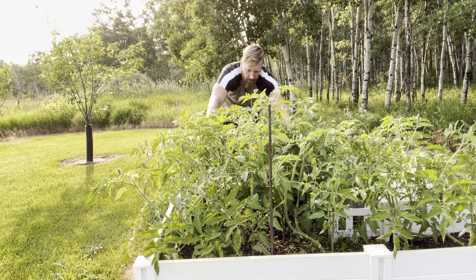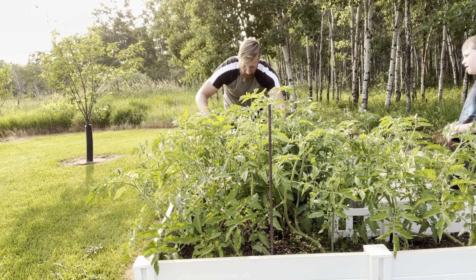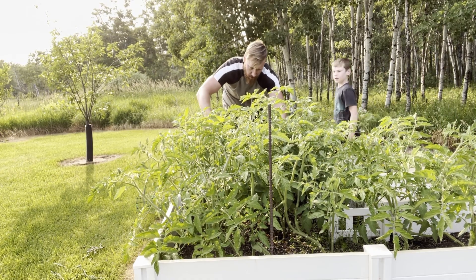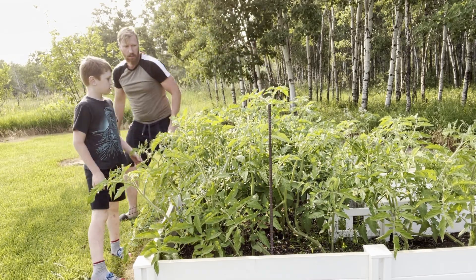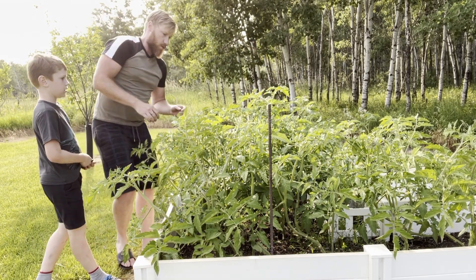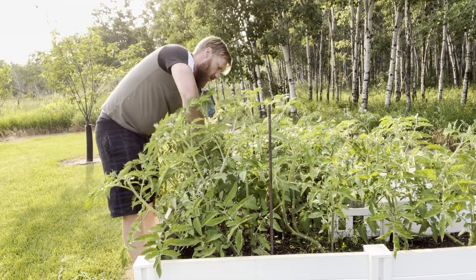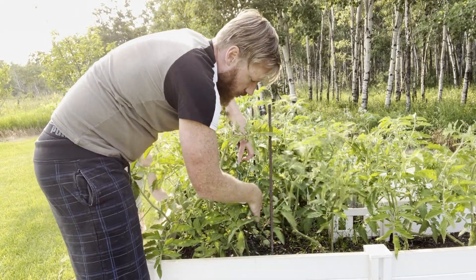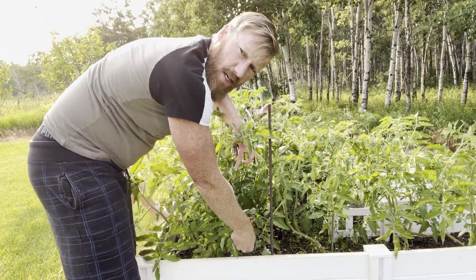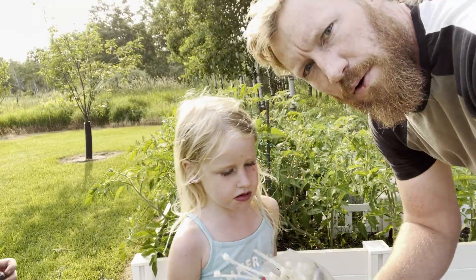Hey, you're just in time to help! Do you want to help me pull these tomatoes aside so we can thread this through? Because this is going to be what they grow on — tomatoes need a support. There we go, that's an opening. Alright, that wasn't actually as bad as I thought it would be. Now I need my zip ties.